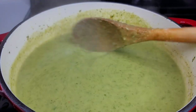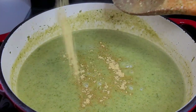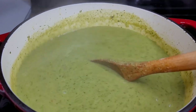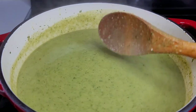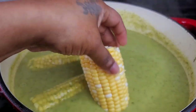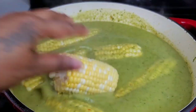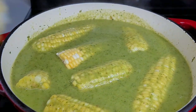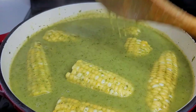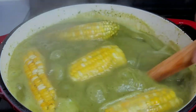I went in and tasted and it felt like it needed a bit more seasoning, so I added some chicken bouillon. Now if you're a vegetarian, this is a full vegetarian dish — you can omit the chicken bouillon and add vegetable cubes, vegetable bouillon, or even just salt. Add whatever seasonings you have in your pantry. Then we'll go in with the corn and let it simmer on medium to low heat for about 10 to 15 minutes. That's how easy it is to make this — the hardest part was processing everything to a fine consistency.